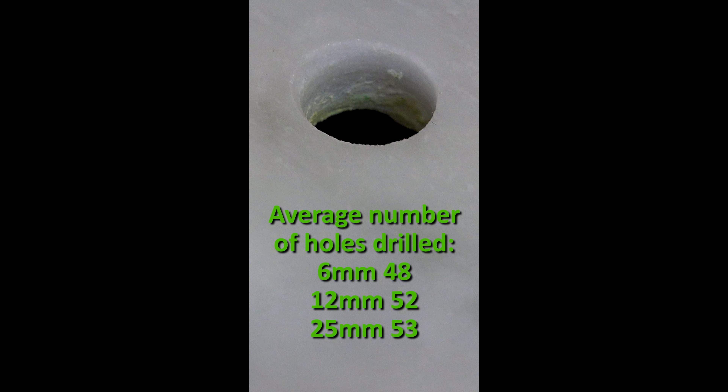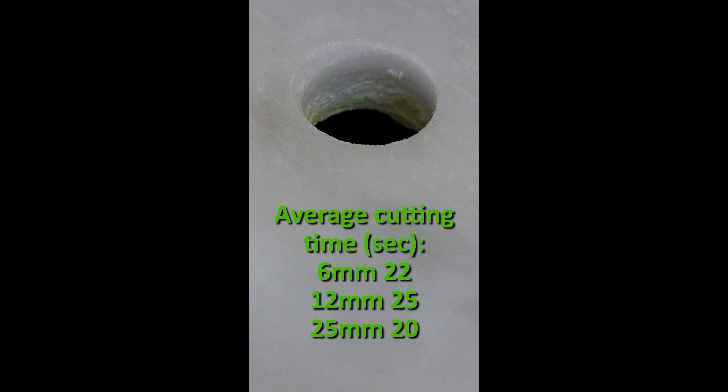These test results in 8mm porcelain show the average number of holes achieved by one drill bit and the average speed to drill a hole after just a single dip in water.